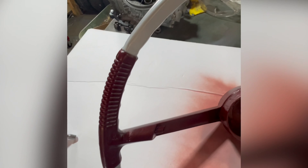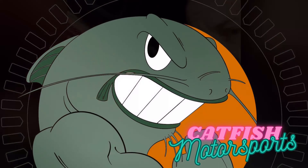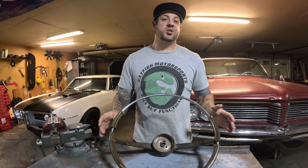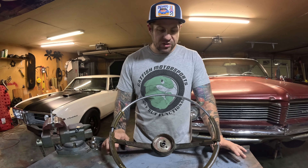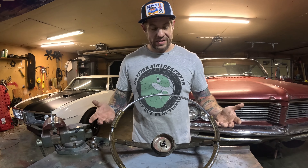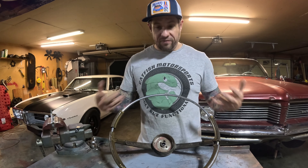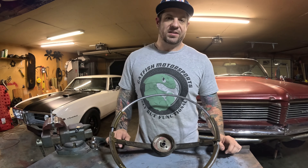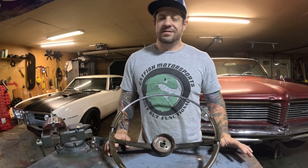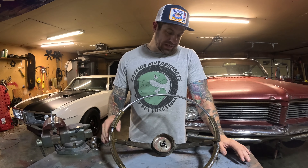Before we get started, I want to give a little disclaimer — I don't really mean for this to be a full tutorial. This is going to be more of a roadmap. I just want to show you how, with minimal effort, you can make your wheel a lot better. If you wanted your factory wheel repaired and it was this bad, you're probably going to have to send it out, because the only other option is to make molds at home yourself.